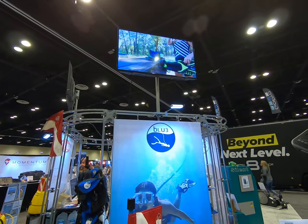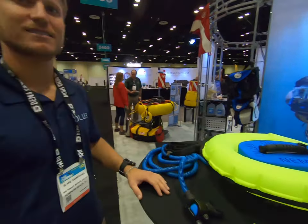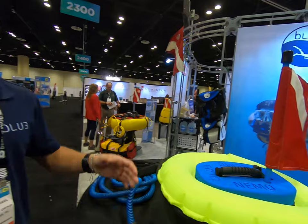Mike Hughes here, at diveblue.com, looking at the Blue product with Blake. Blake, you want to tell us a little bit about this product? Yeah, so this is Nemo.